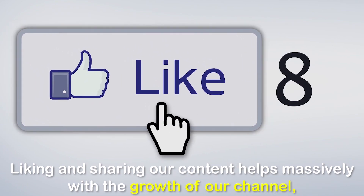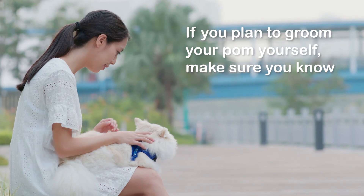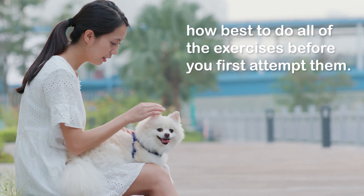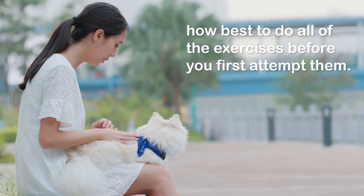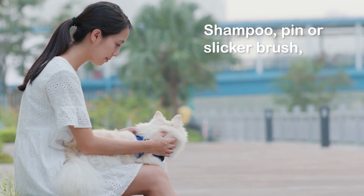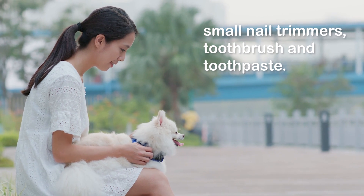If you plan to groom your Pom yourself, make sure you know how best to do all of the tasks before you first attempt them. You will need the following tools to properly groom your Pom: shampoo, pin or slicker brush, small nail trimmers, toothbrush, and toothpaste.